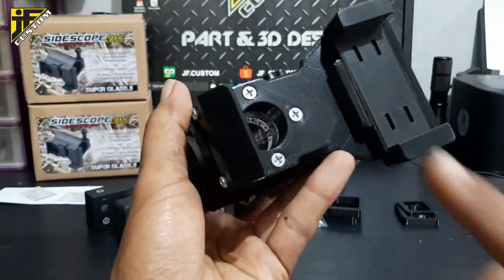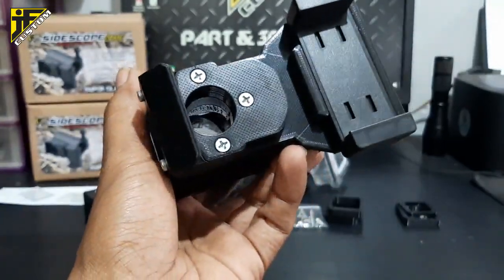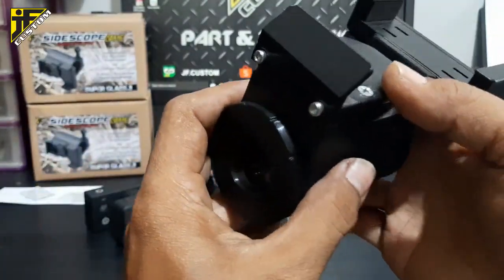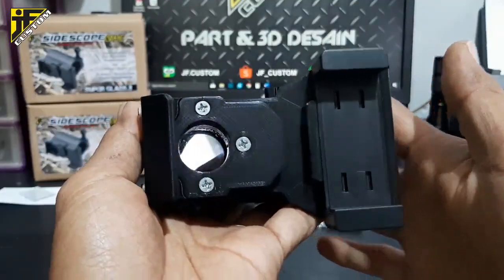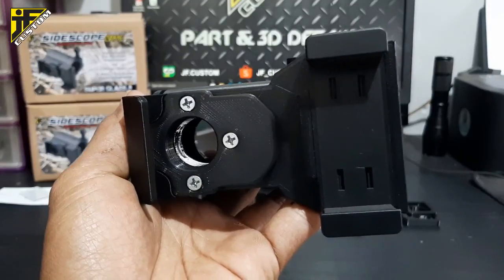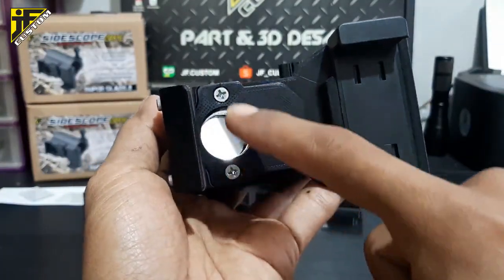Kalau memang ini dianggap tidak perlu dan sudah kuat, ini bisa dilepas — bautnya dilepas saja. Jika memang butuh, tinggal dipasang. Misalnya tarikan ini terlalu sempit, kita sudah siapkan baut cadangan di dalam kotak kemasan. Untuk meminimalisir kemungkinan tombol HP terhalang, kita sudah kasih settingan juga.